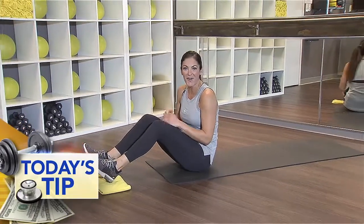Hey everybody, it's Shoshana at SoulBeat Studio with Action News' fitness tip. I've got this awesome sliding ab crunch move that is for sure going to get those abs on fire. Are you ready for it?